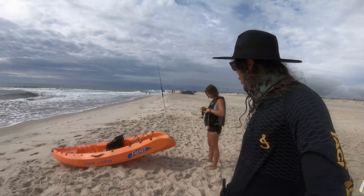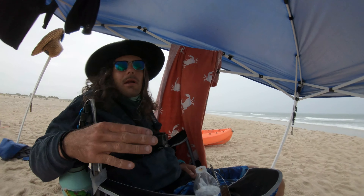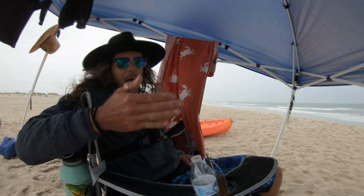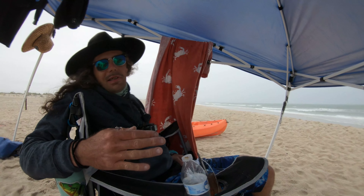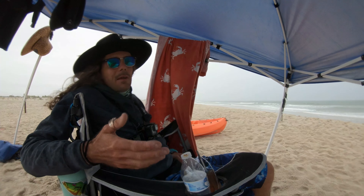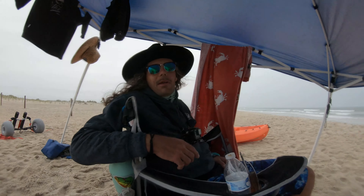Alright guys, here we go again. Bait drop number three. This morning was mental, bro. Psycho stash. Shark after shark after shark. The bite stopped. We got giant storm cells moving through. Take a look at us. Good thing we got this canopy.